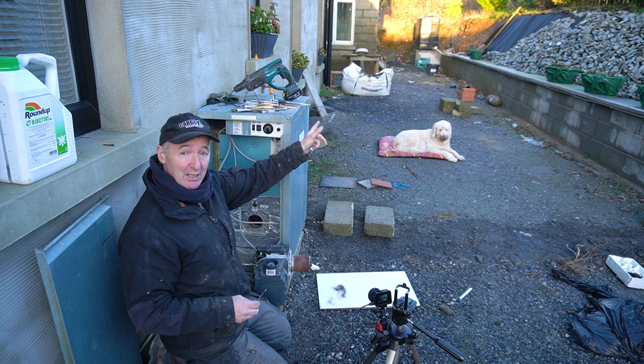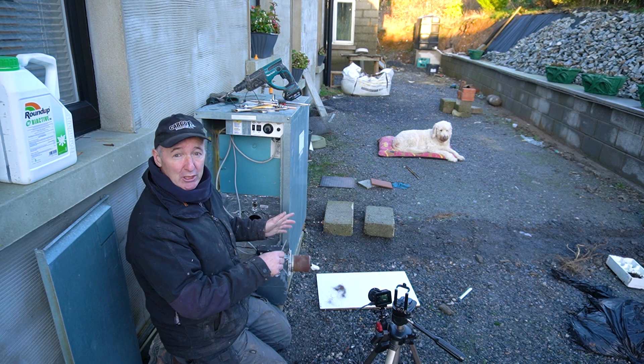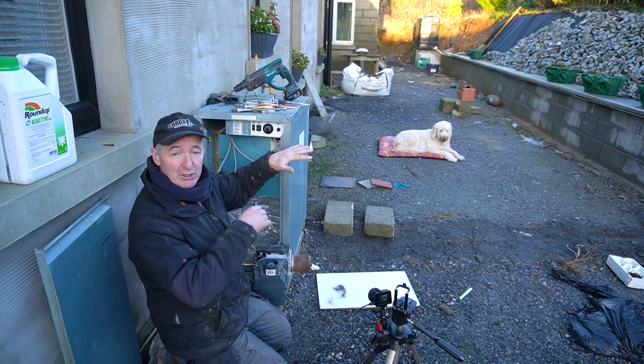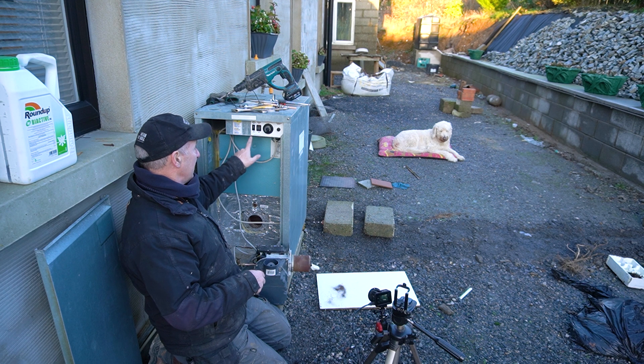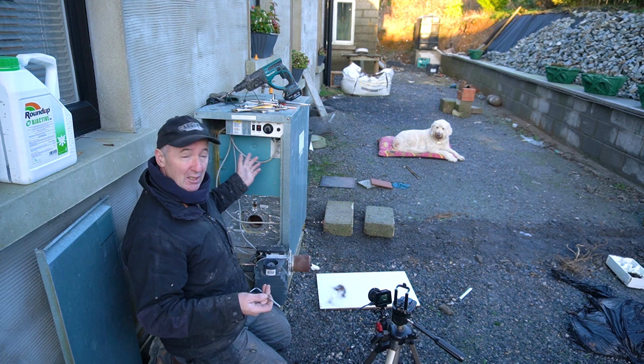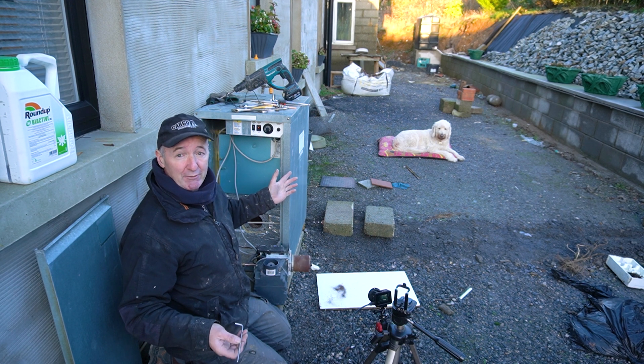I've just moved the oil tank about 80 feet that way. We've got a brand new oil line and a full tank, but there's only air in the line. I'm going to sort all that out now. We're going to fire this up for the first time — when I put this on, nothing happens. I'm going to show you how I fix that.